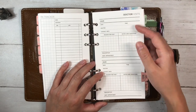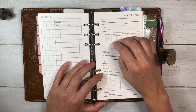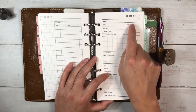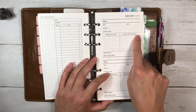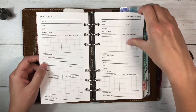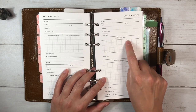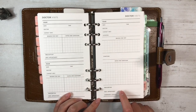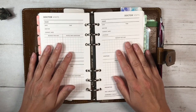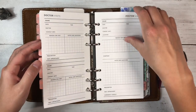Next is the doctor's visits or appointment notes section, also from Alibi Design Studio. The file comes with two options: two appointments per page and one appointment per page. The two-per-page version has name, date, time, doctor, contact info, reason for visit, notes and questions, prescription, and next appointment. The one-per-page version is more detailed, with location, more space for symptoms, notes, questions, and emergency contact. I like having the option since some appointments will require more detailed notes.